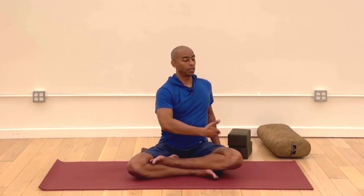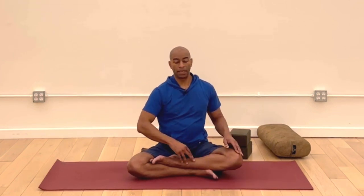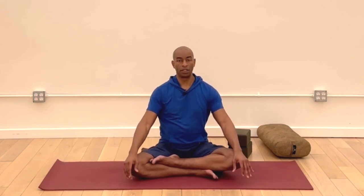Two more breaths. We're going to take a third inhale, get tall. Exhale, pull belly button in, and then start to unwind and begin to face forward. Bring your hands to your lap again. Just hold here as the body comes back to a neutral position. Let's do the same thing on the other side — left hand out to the side or slightly behind you, at a place where you can easily push into the floor to re-extend the spine.